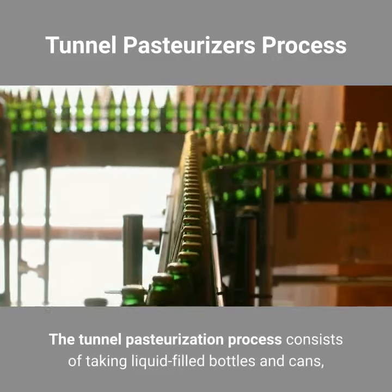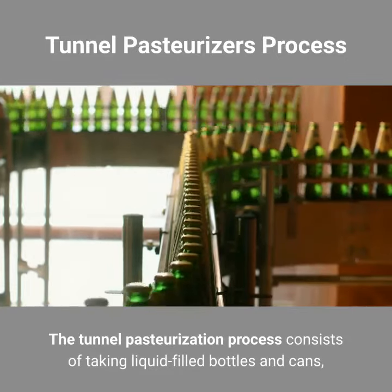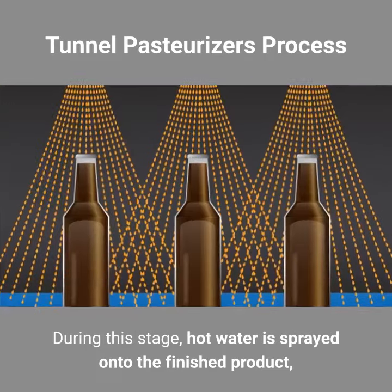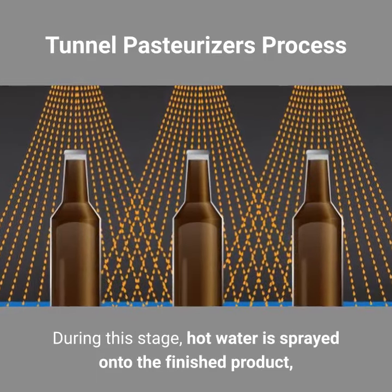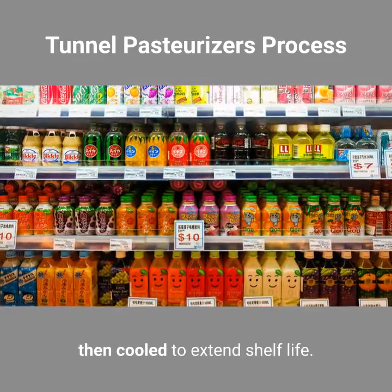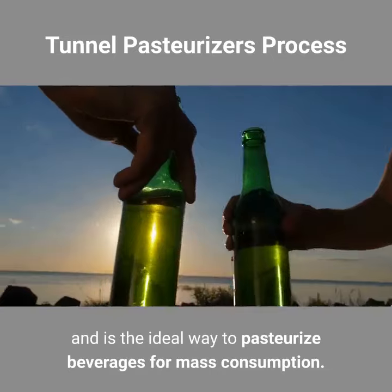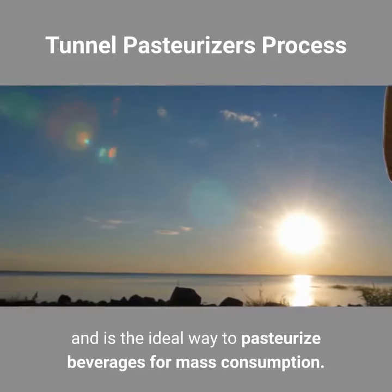The tunnel pasteurization process consists of taking liquid-filled bottles and cans, then running them through a tunnel constructed of stainless steel. During this stage, hot water is sprayed onto the finished product, then cooled to extend shelf life. This process is called tunnel pasteurization and is the ideal way to pasteurize beverages for mass consumption.